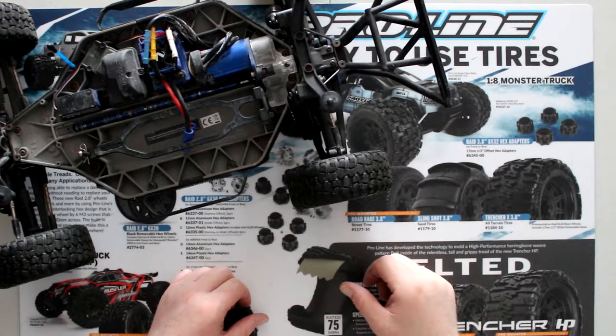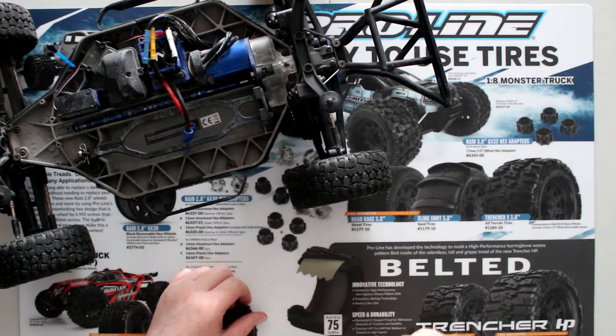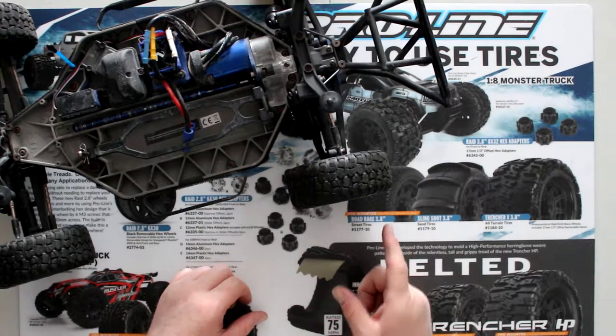Welcome to another video by DHS BRC. We have a Traxxas Slash 4x4 and I'm going to show you how to remove the rear knuckle.